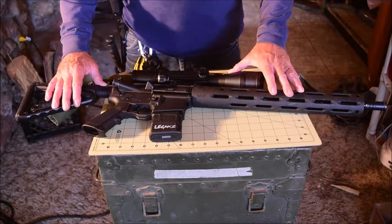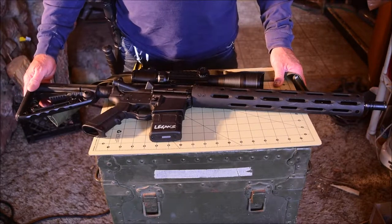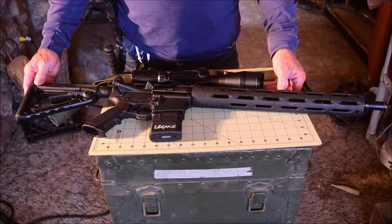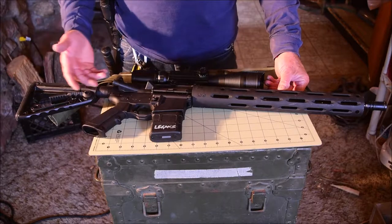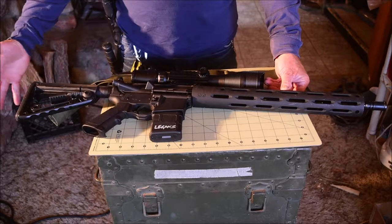Hello everybody, this is Jim in Albuquerque. Today I'm going to be talking about the modularity of the AR-15 rifles. This isn't in-depth or anything. This is not for people who know everything about them. This is mostly just for people who really don't know anything about AR-15s.